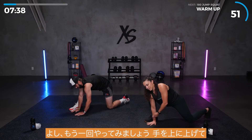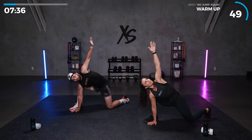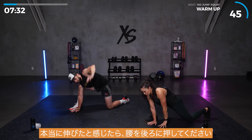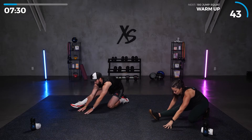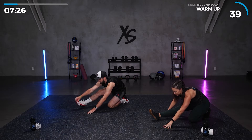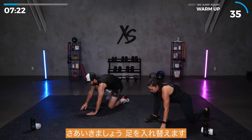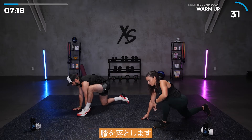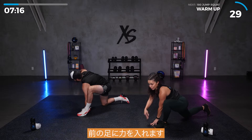We're going to do that one more time. And up to the sky. Really feel that stretch. And then push those hips back. Make sure you're breathing, don't hold your breath. Let's go ahead and switch legs. Other leg to the back, drop that knee. Push into your front leg.